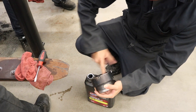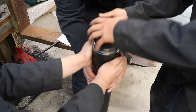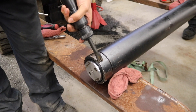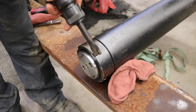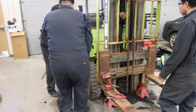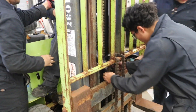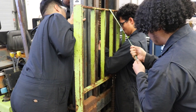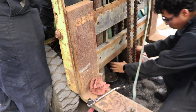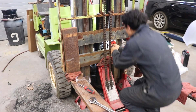The seal gets lubricated before installing it back onto the piston. Now we'll tighten it back down the same way we took it apart. We're using a ratchet strap to help lower the cylinder down because of its weight. It gets guided into position and then everything is hooked back up.